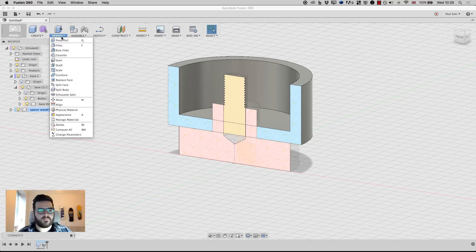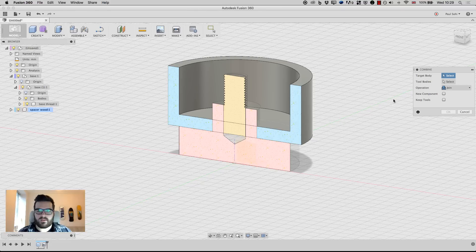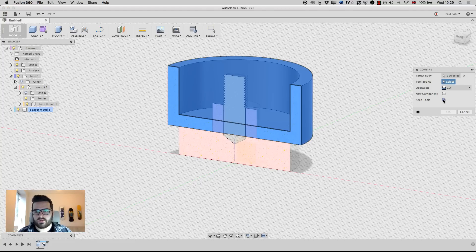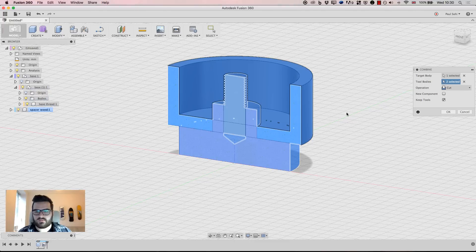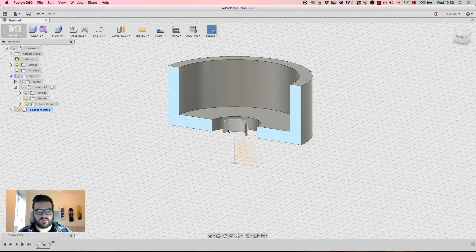Next I'll go to Modify > Combine, make sure the operation is set to Cut. My target is this piece, I'll keep tools on so I don't lose my other stuff, and my tool bodies are going to be this piece and this piece. Hit OK. Now I'll hide base 1 — you can see there's a small artifact left over, not a big deal — I'll just open that up and remove it.